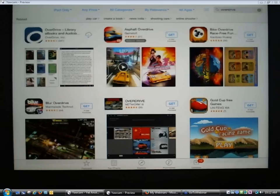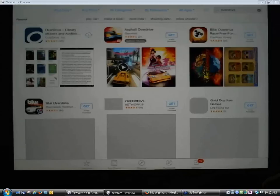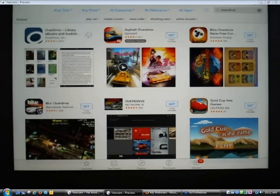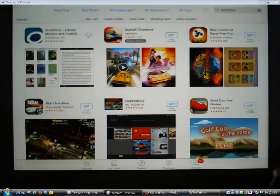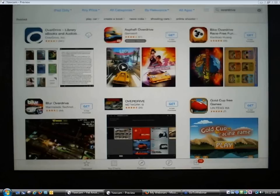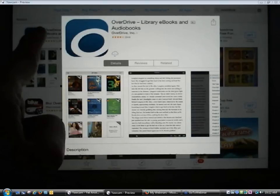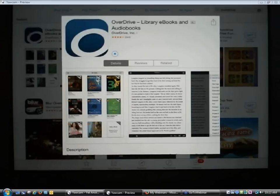Here's the App Store, and it remembered my previous search for OverDrive. The OverDrive app appears in the upper left corner of the results. Usually, if you don't have an app yet, it will say Get or Buy — don't worry because the app is free. I previously had the OverDrive app installed on the iPad but uninstalled it this morning so we could go through the whole process. I'm going to tap on the little cloud with the down arrow and it's going to start installing the OverDrive app.